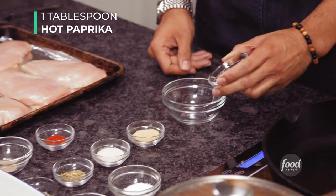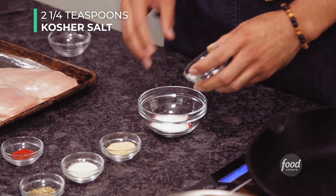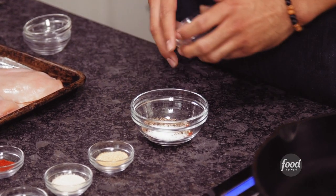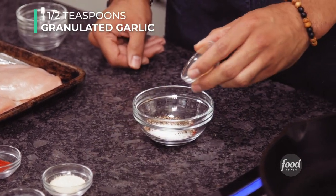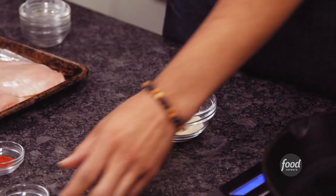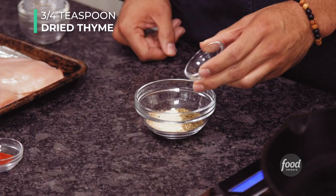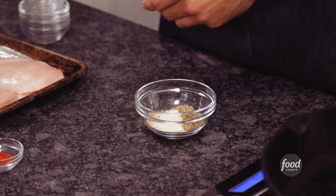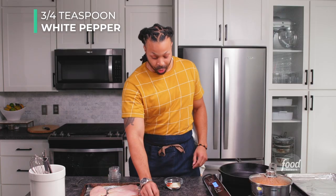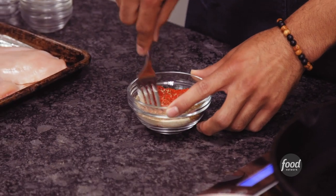We're going to add one tablespoon of hot paprika, two and a quarter teaspoons of kosher salt — you can use sea salt if you want — one teaspoon of black pepper, one and a half teaspoons of granulated garlic, one and a half teaspoons of granulated onion, three quarters of a teaspoon of dried oregano, three quarters of a teaspoon of dried thyme, three quarters of a teaspoon of cayenne, and three quarters of a teaspoon of white pepper. Now we're going to take a fork and just go ahead and blend it together.